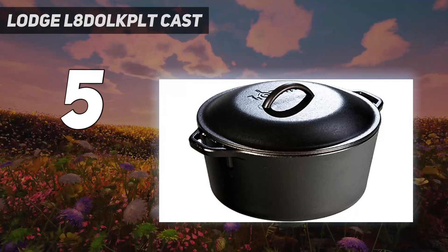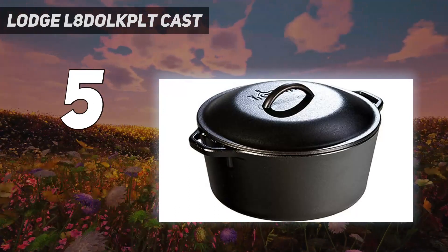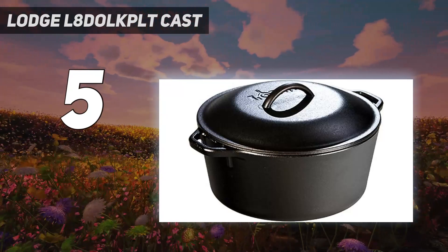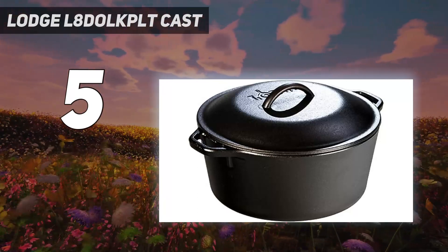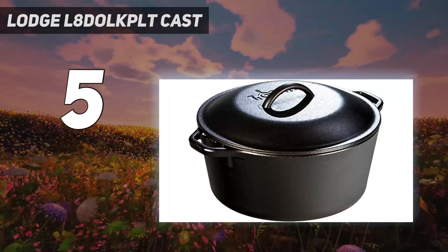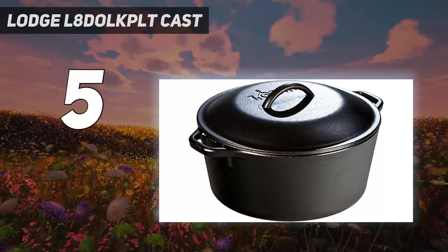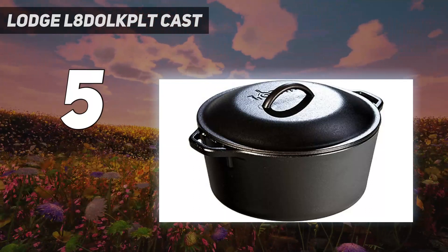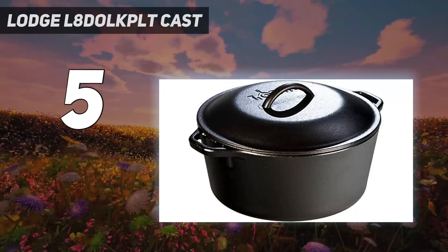And because there's no enamel coating, this durable Dutch oven can withstand use in the oven, on the stove, on the grill, or even over a campfire. While this certainly is a great addition to your cookware collection, the cleaning process is more in-depth. Specifically, you can't just throw the Dutch oven in the dishwasher after using it. So busy parents, college students, or anyone who wants a low-maintenance Dutch oven would be better off going with one of our enamel picks. But with proper use and care, this Dutch oven can last a lifetime or more.